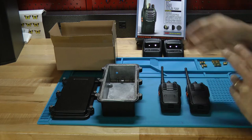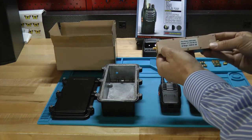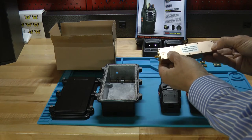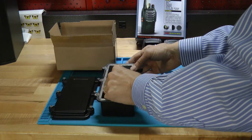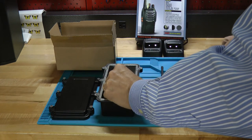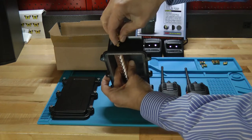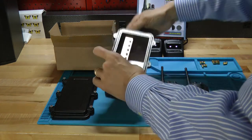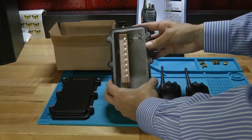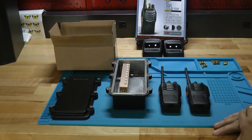Let's go ahead and build it up. First, take the attenuator — there's an input side and an output side, and you want to make sure you put the input side through the hole on the box. Put it through there, then take one of the barrels and tighten it around the threads that poke through. Just get it good and finger tight, and that holds the attenuator in place.